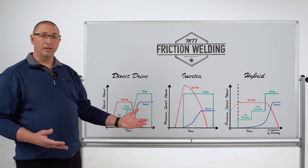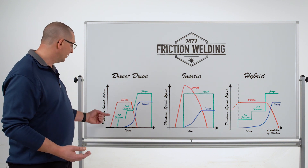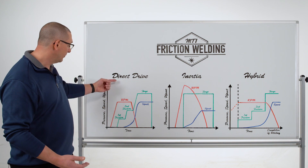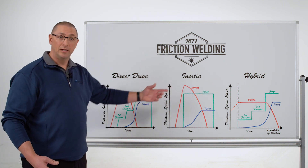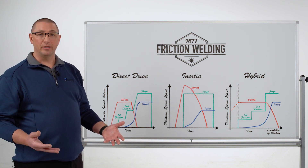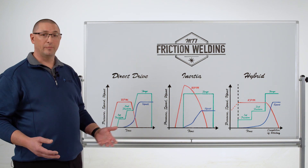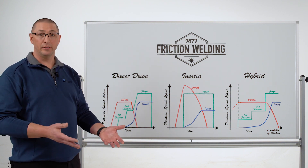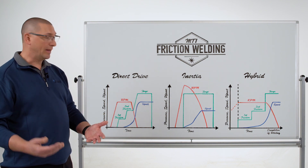When the inertia welding process was invented, they looked at some of the downsides of direct drive friction welding — the first one being the torque peak at part contact. You can overcome it with higher speeds in direct drive, and that's why you see a higher speed on the inertia side. The inventor of the inertia welding process, Caterpillar Tractor Company, had issues with high torque applications stalling their motors, so they added a flywheel to overcome that torque peak.